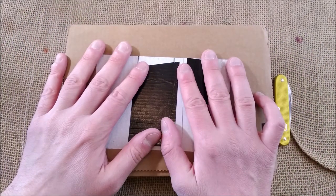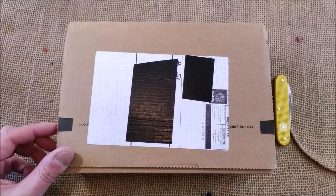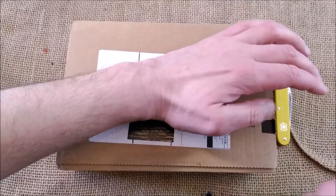Hi, welcome back to ODE. Today I have another unboxing to show you — this is something that I bought, so let me show you.